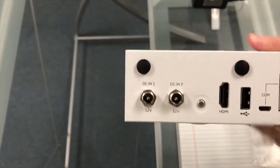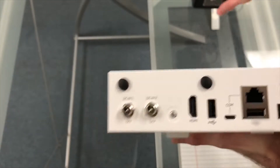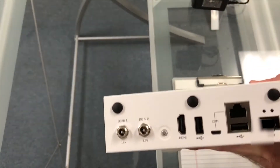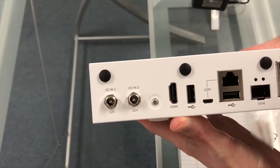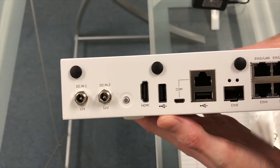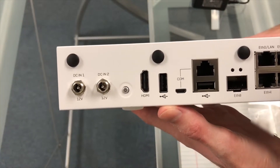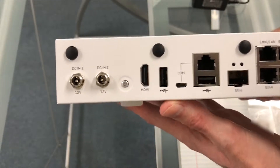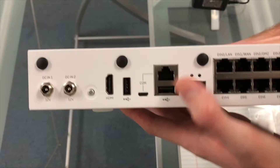On the back of the unit there are two power ports that can be used to enable redundant power if you purchase a second power supply. Next is the power button, an HDMI port for console access, and a USB port which can be used to connect a keyboard or storage device to reflash the firmware. Next is a USB port and RJ45 port for console access.